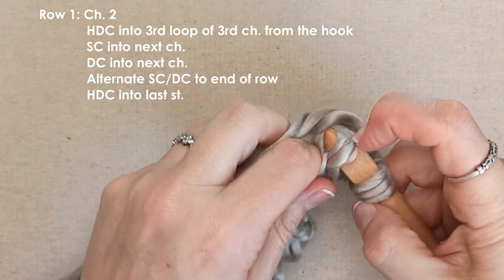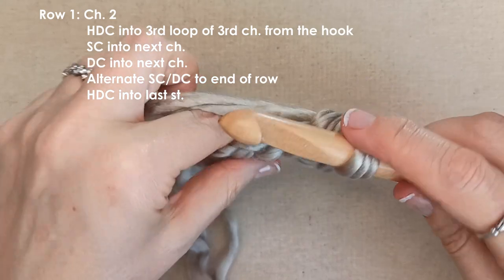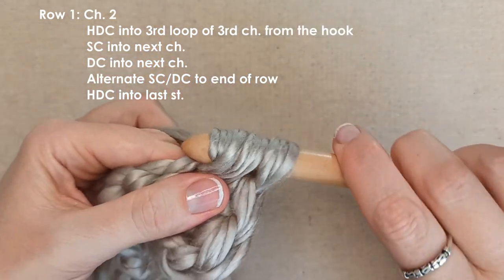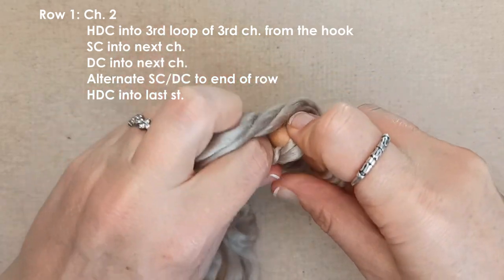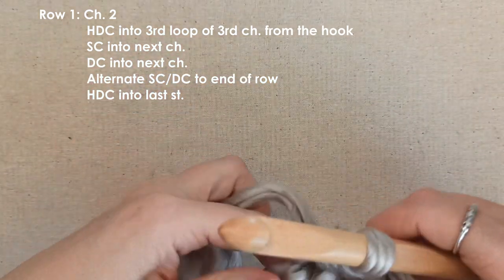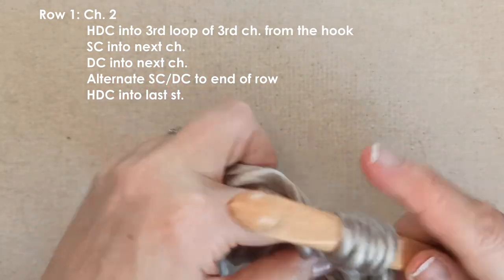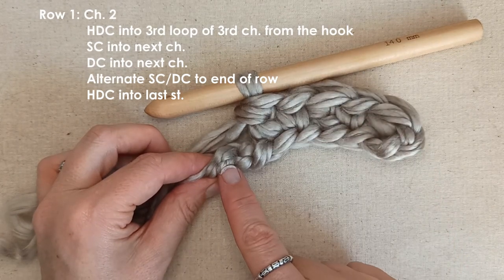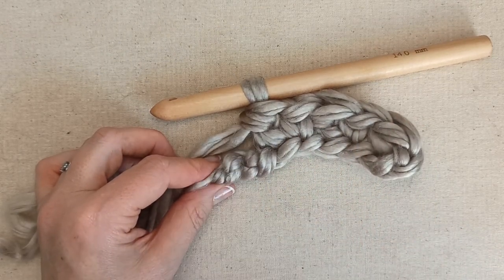Next stitch, single crochet. Next chain, single crochet since we are on row 1. Next chain, double crochet - that is why your chain should be loose, because you will have trouble getting your hook in there if it is too tight. Then double crochet, single crochet - you are just alternating single, double, single, double. Keep going alternating your singles and double crochets until you get to the final stitch, which will be a half double crochet.